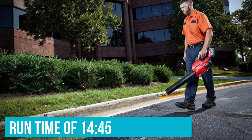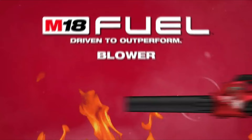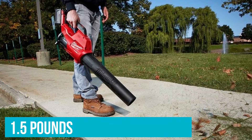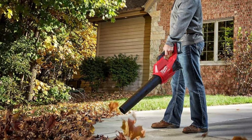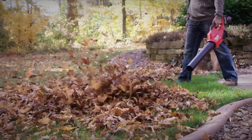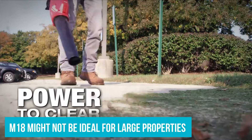The M18 has two ranges indicated by rabbit and turtle icons, each controlled by the same variable speed trigger. It took us longer to clear leaves in our test area with the Milwaukee, but it was easier to carry, being roughly 1.5 pounds lighter than any other model we tested. Our sawdust test revealed the airstream was a little smaller in both length and width — a limitation of the lower voltage compared to other models.